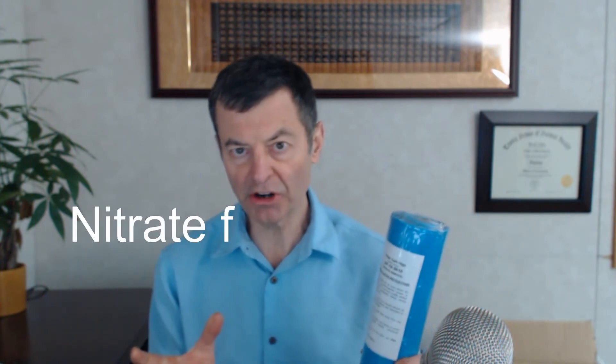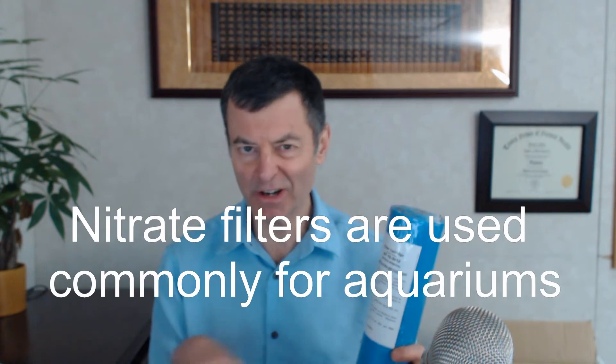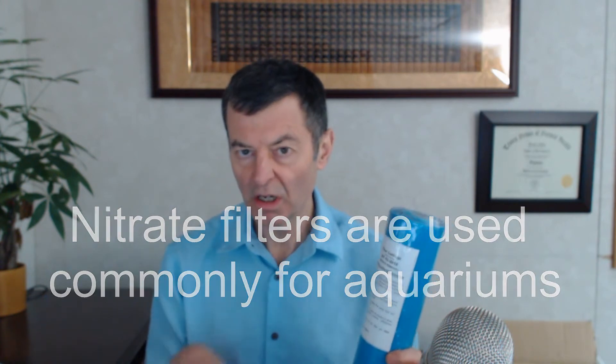Then we've got nitrate removal. Nitrates are in water — what they are is dissolved organic material. If you get nitrates in your water, usually you have a very shallow water well, maybe a 50-foot well, what we call a gravel well. The nitrates are really organic matter, and you don't want any more than one part per million at the very most. It can be harmful to children. So if you find nitrates in your water, get yourself a nitrate removal cartridge — very effective at removing that.